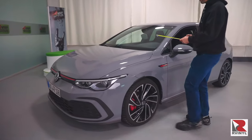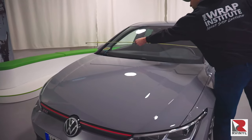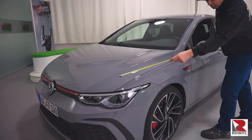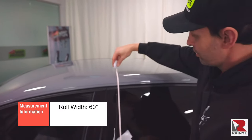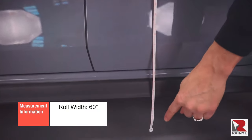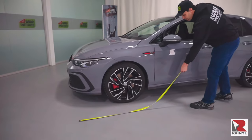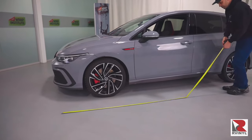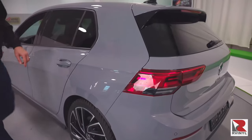In order to figure out how much material to order for a full coverage color change wrap, you don't have to measure every section on the vehicle. There's actually only one measurement that is needed, and that is from the passenger or driver's side. The height of the rolls of color change film are 60 inches wide, so this easily covers the top and bottom of the passenger or driver's side. So the only measurement that needs to be taken is the length of the side from the tip of the front fender to the back of the fender.